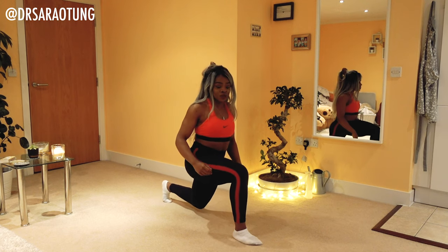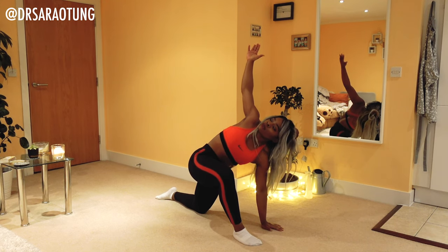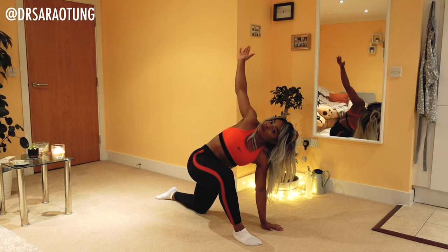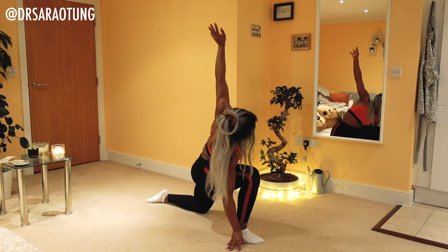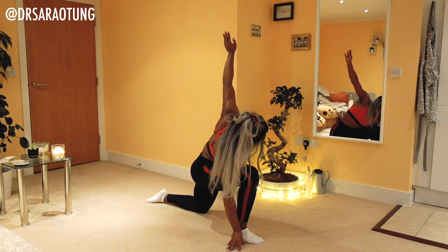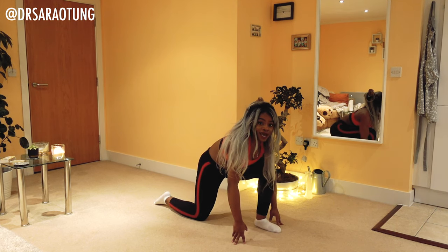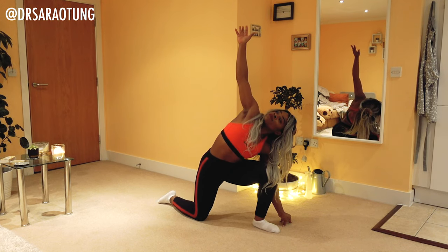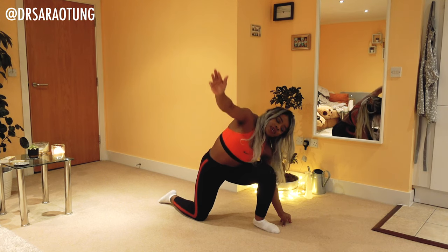Come down into a lunge position. Place one hand beside the foot in front of you and open out the arm, pushing the arm back. Then switch sides, opening out. Come back to centre, swap the leading leg — lunging on the other side — and repeat: opening out the chest, fingertips pointing towards the ceiling. Deep breaths. And the other side.